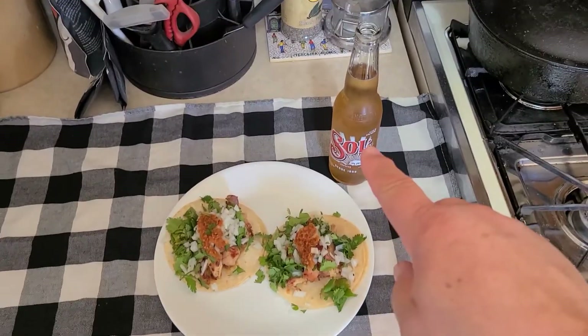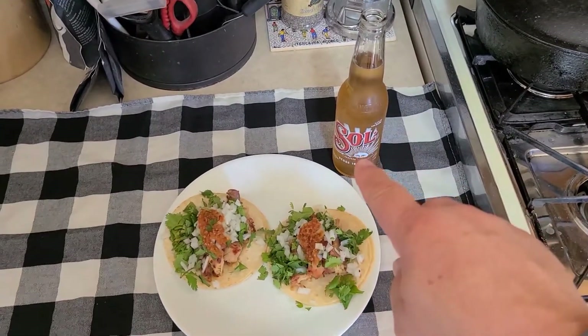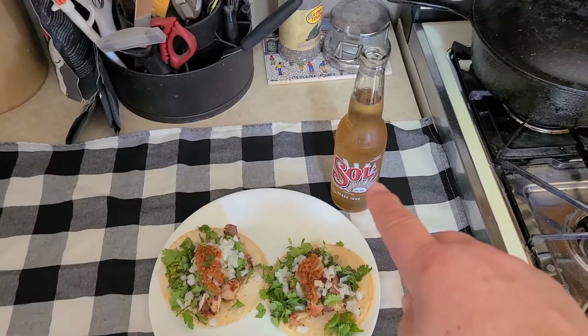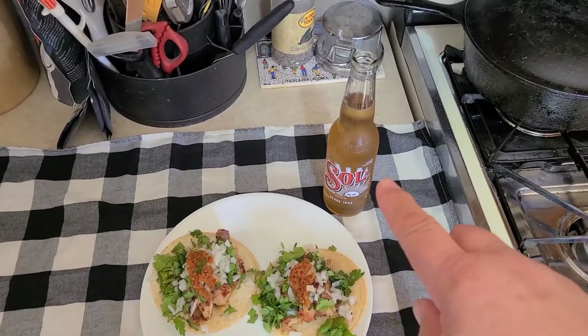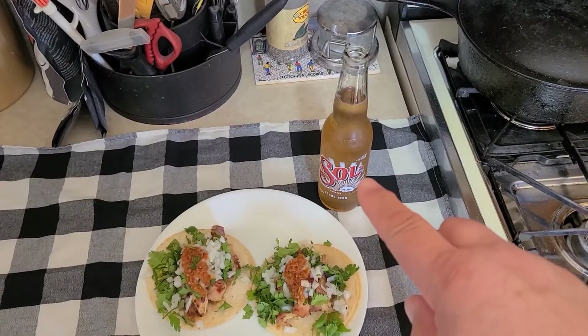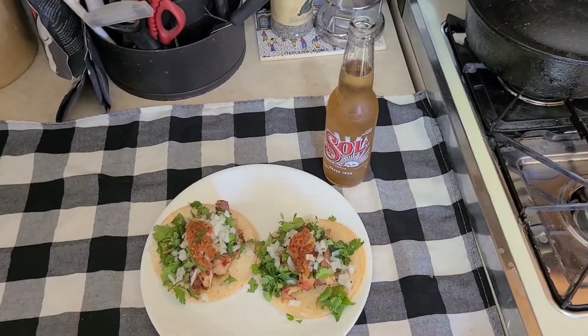I like my favorite Mexican beer with my street tacos. If you haven't tried this brand, I highly suggest it — it's so much better than your average Mexican beer. It blows Corona out of the water; Corona has a really skunky flavor, but this is really good.